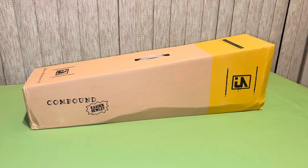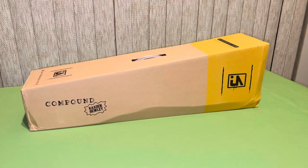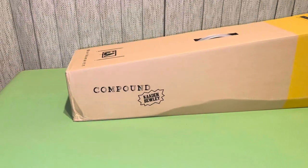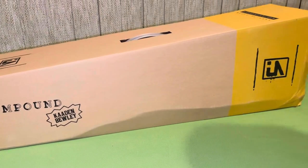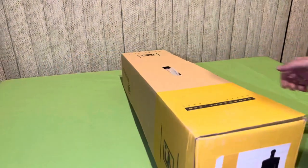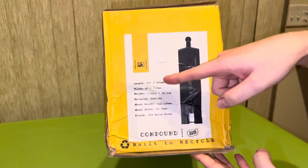What's up everybody, it's All The Dark Corners back at it again with another unboxing video. Today I have the Urban Art Compound Deck, Caden Buley signature. I had to get one of these because Caden Buley is my guy, so let's check out the box.